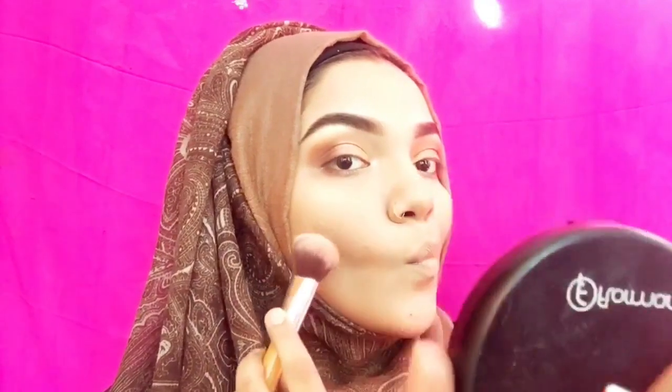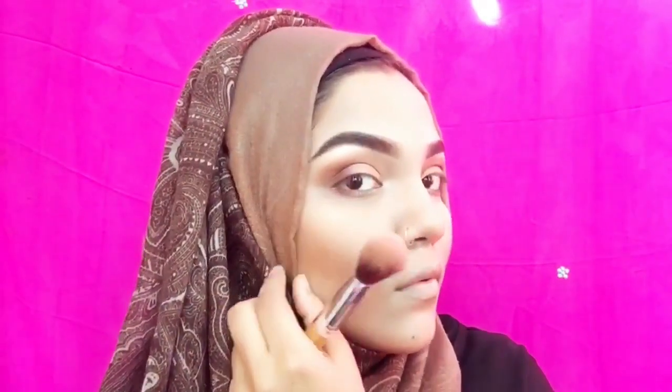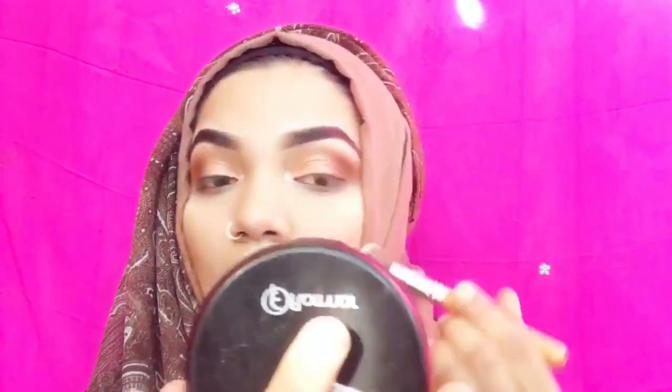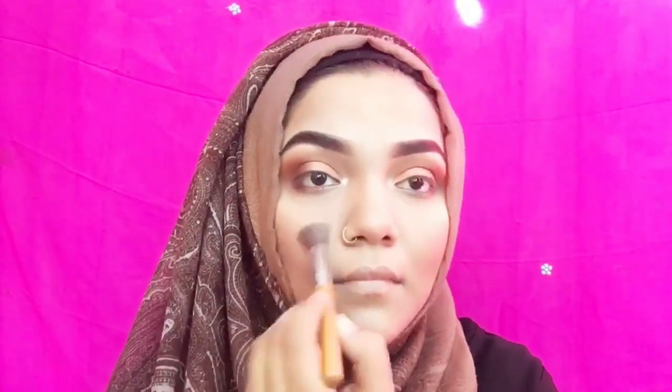Now, simple — I am going to use a pinkish plus peach color with this brush. I will use my nose contour. I like the results on the nose contour. I am using the nose contouring technique.